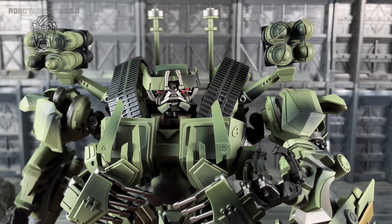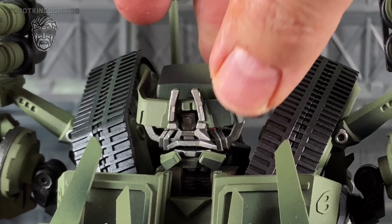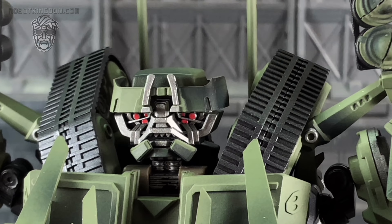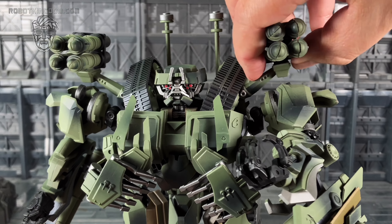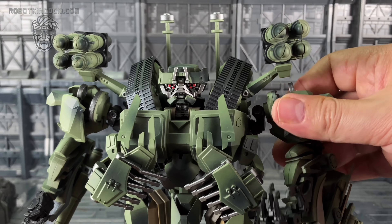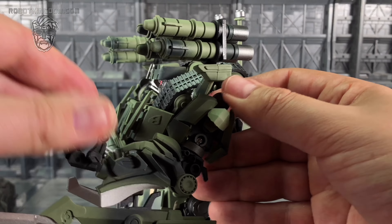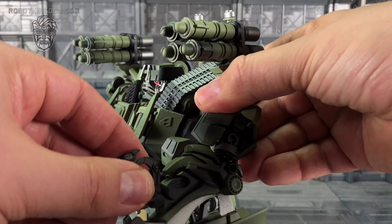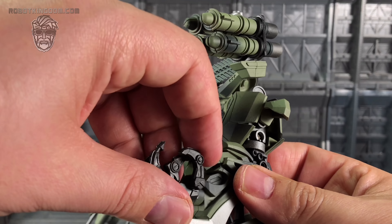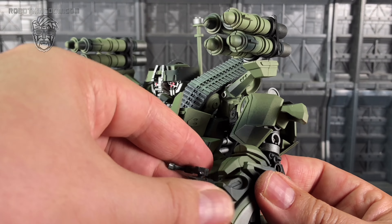That is a darn awesome head sculpt - they really managed to capture his true likeness. Love the plastic treads, and you have the ability to move the shoulder mounts upwards and downwards. The shoulders themselves are on two hinges that can rock forwards and backwards independently of one another. We have upper bicep rotation, a nice complete bend on the elbow going all the way down and fully extending.